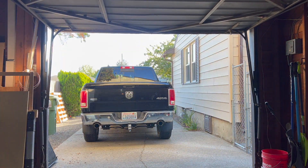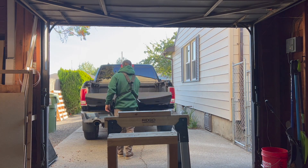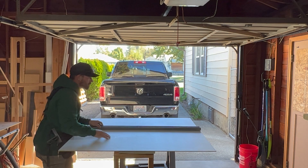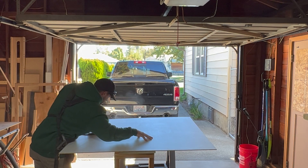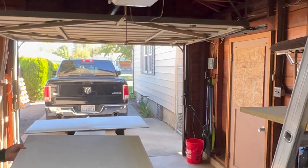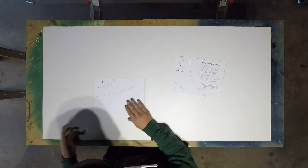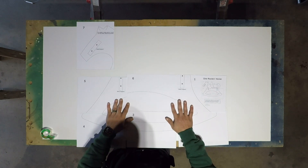When I got back, I unloaded everything and went straight to work on making a template. For the template, I just used some quarter-inch melamine I had laying around from a previous project. These plans from Lowe's made everything pretty simple — just had to print them out, tape them together, and cut it out.